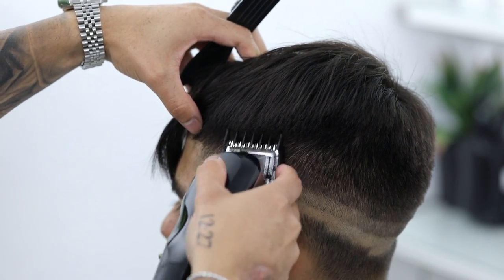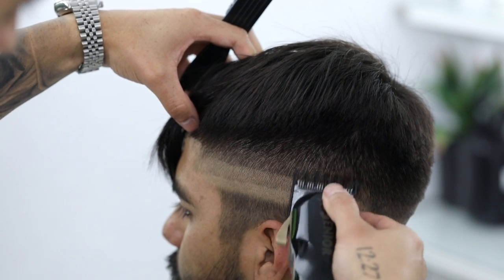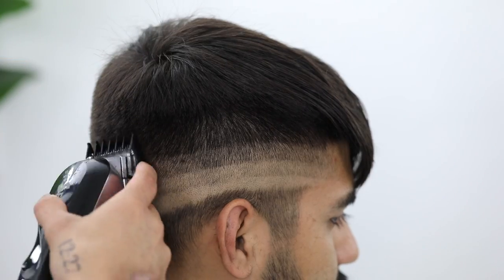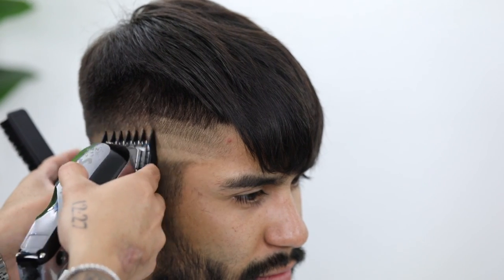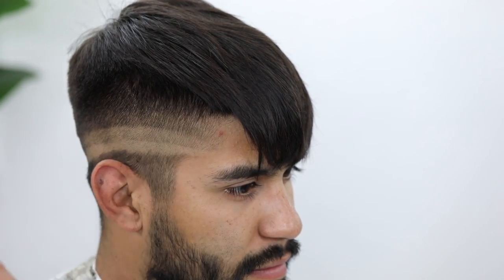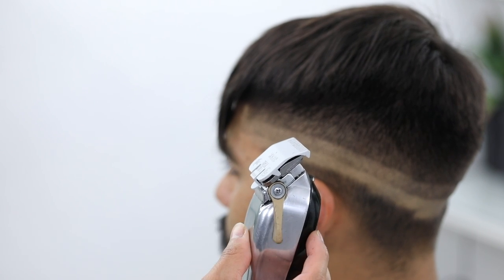If you were easy enough with the initial strokes using that two and that three guard, the two should have blended right into the three — that's why we're not worrying about that. We're just focusing on the next one down, which is the one created with the number one guard. To attack that second guideline coming down, I'm going to use my half guard but leave the lever in that three-fourths position.